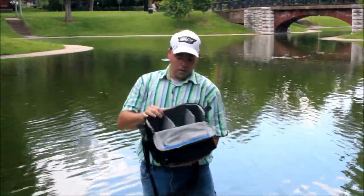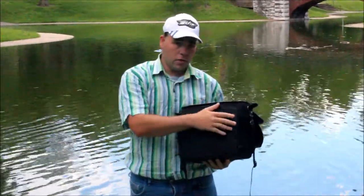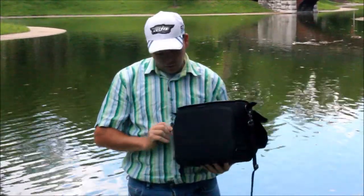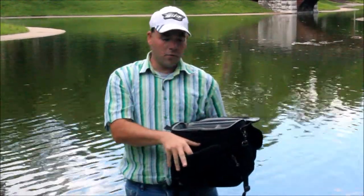This bag also has a pocket back here that is designed for like an iPad or something, and it's padded and everything, just like you would expect from a Think Tank bag.